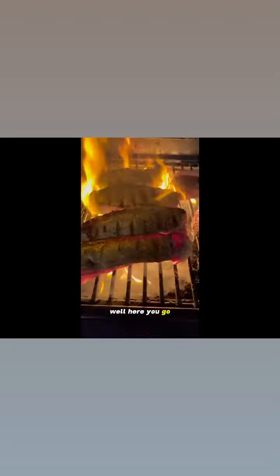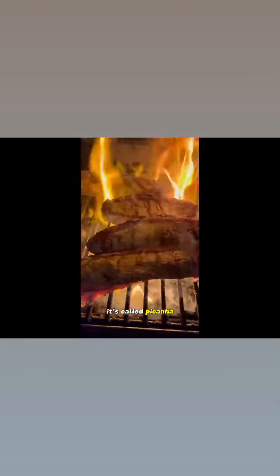Did somebody order grill marks? Well, here you go. So for this specific cut of steak, it's called picanha.